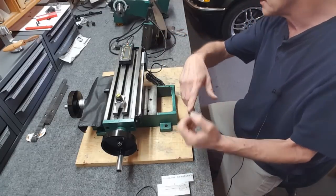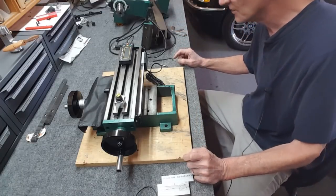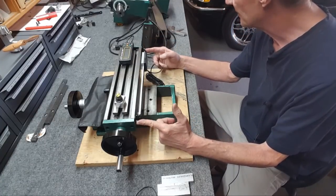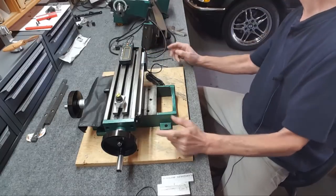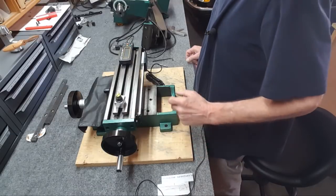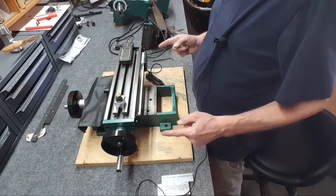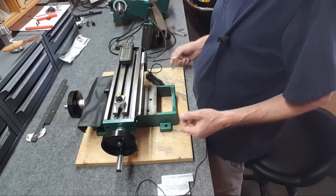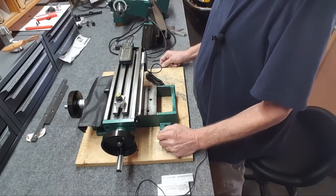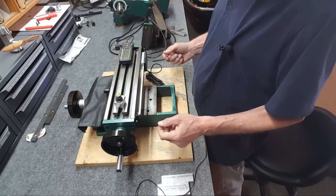I could wrap my arms around it and just lay it down — unfortunately it's lying on the emergency switch, but anyway. Now I've got access, and it was easy to drill and tap. I'm using 8-32s, very short 8-32s. Made center punches so the drill bit doesn't walk, drilled and tapped — really easy, done.